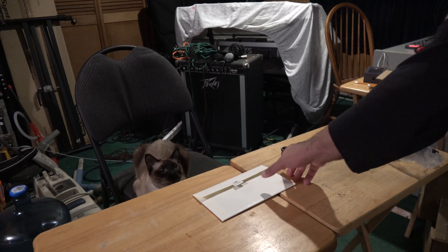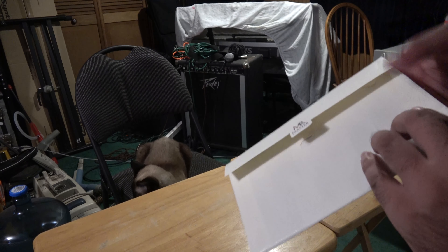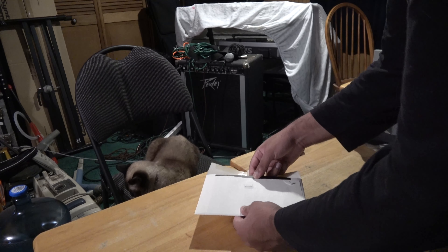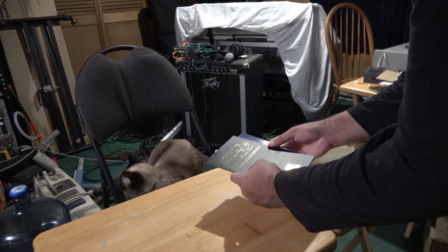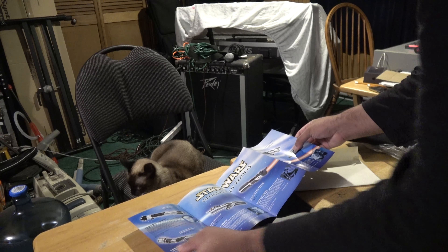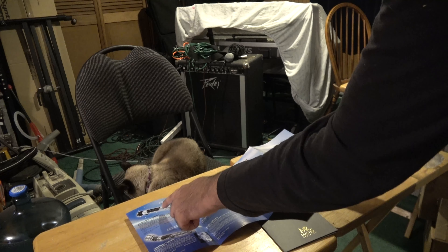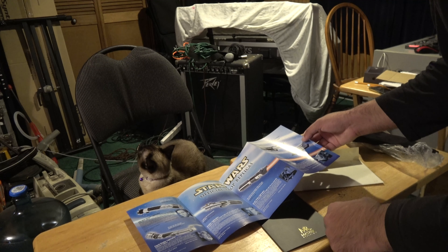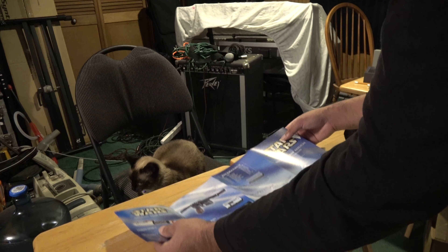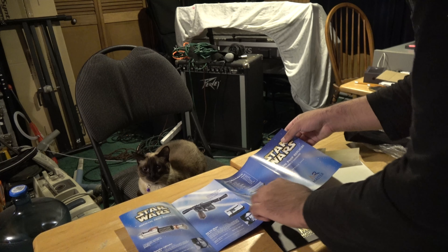Here we have the Master Replicas envelope, which should contain the plaque and the certificate of authenticity. It comes with this nice little booklet. These were all the Force Effect sabers and Master Replicas props that were available — we have Anakin, Count Dooku, Obi-Wan Kenobi, and Yoda's. I think Mace's came out the year after, if I'm not mistaken. And on the back side, we have Luke Skywalker's and Han Solo's blaster. The display case was an option back then.